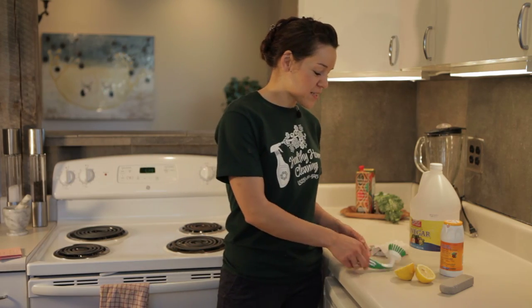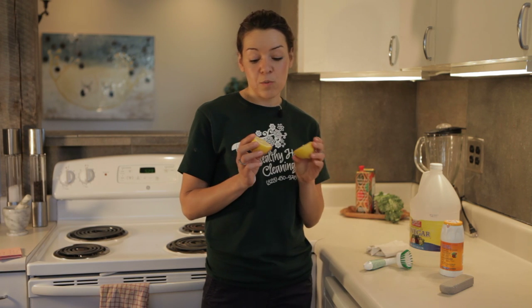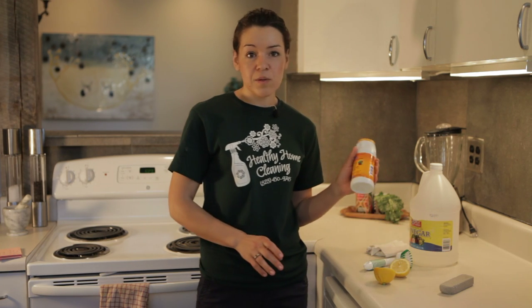Today we're going to be using just any kind of scrubby brush that you might have around with nice stiff bristles on it. I've got a couple lemons here. If you wanted to, you could also use lemon juice, the kind that you get out of the grocery store in the little tube container, and baking soda.